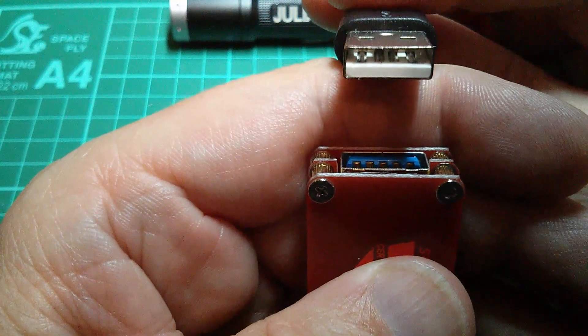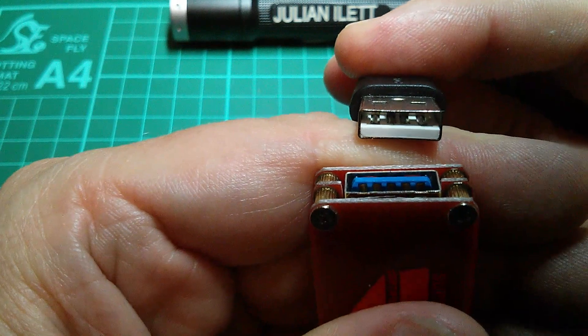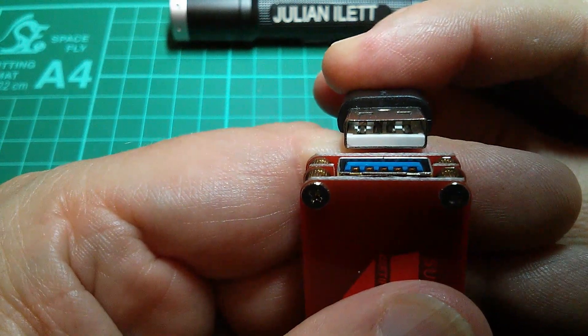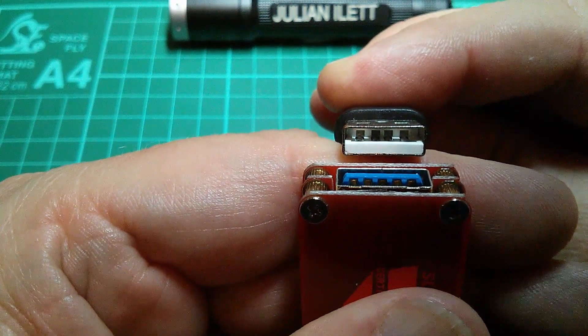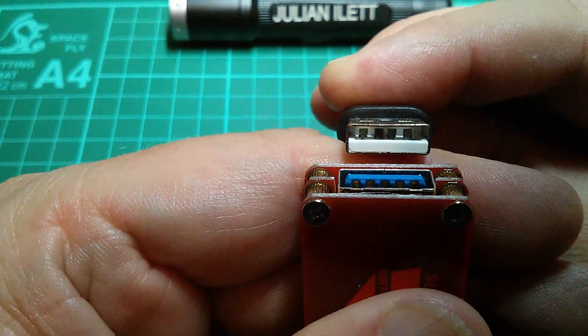Now USB 3 is completely backward compatible with USB 2. So how on earth do the five pins in the USB 3 socket mate up with the four pins in the USB 2 socket? They just look completely misaligned — and they are.